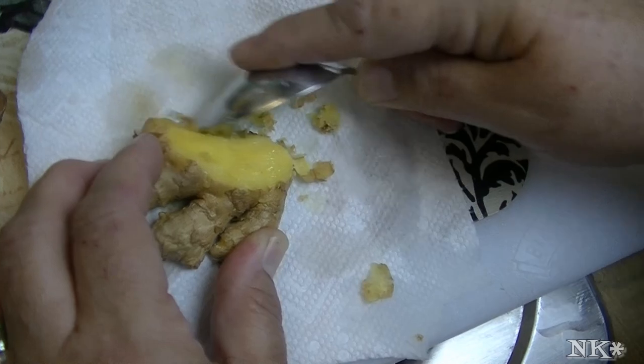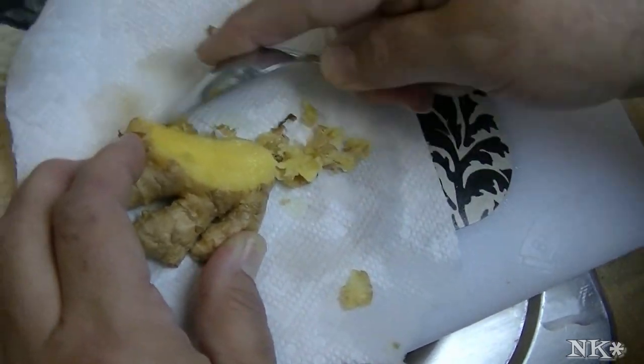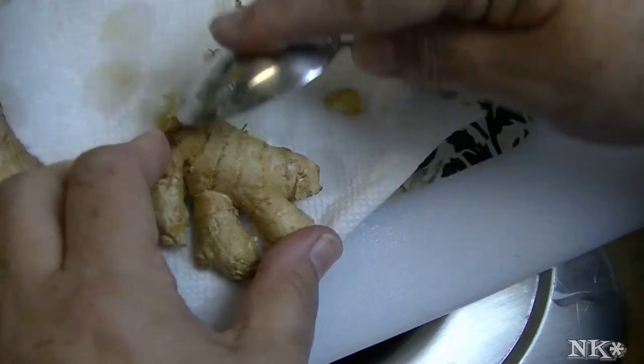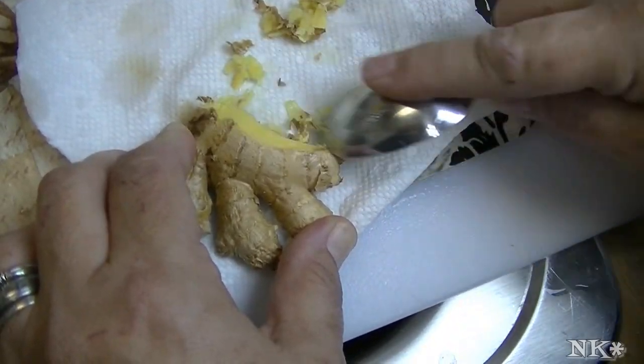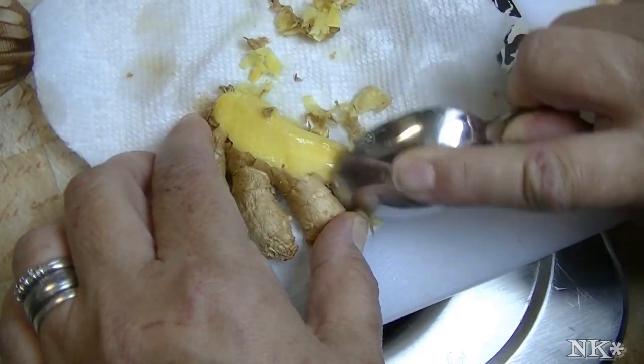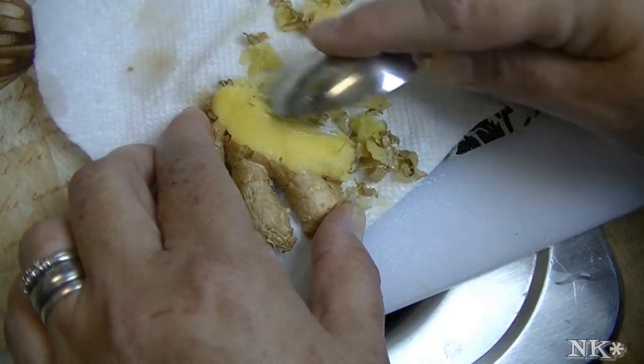Scraping that outer part of the skin off the ginger. This is really helpful because it helps you go over the rough surfaces of the ginger, and then you can end up with a really nice smooth piece.